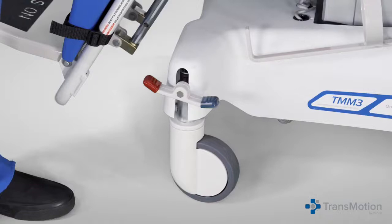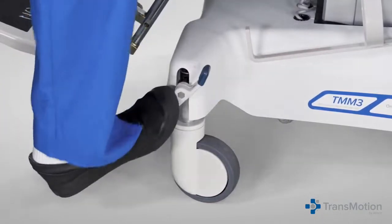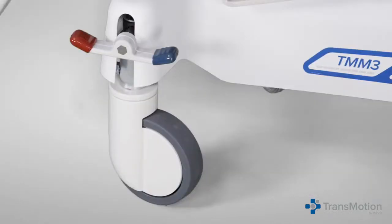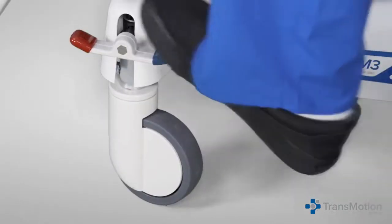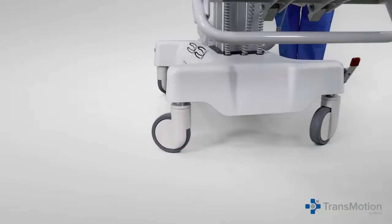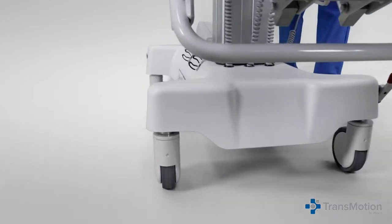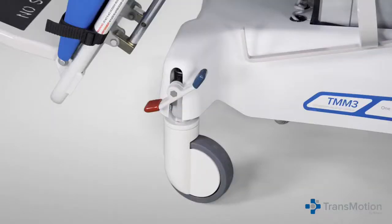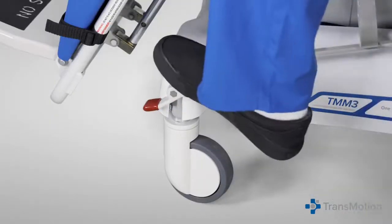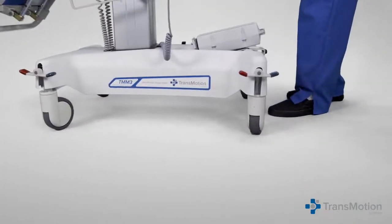The braking system is activated by pressing the red end down. In this position, all casters are locked. The steer lock system is activated by pressing the green end down. When activated, the caster on the patient's right foot will lock parallel to the base and the caster will still roll. The other three casters will swivel and roll freely. In the neutral mode, the brake pedals are in a horizontal position and all casters are able to swivel and roll freely.